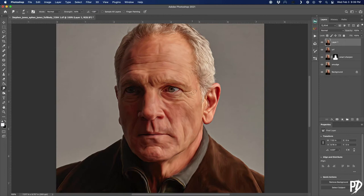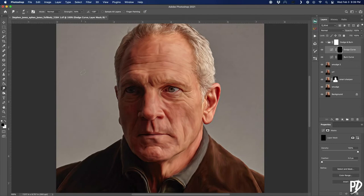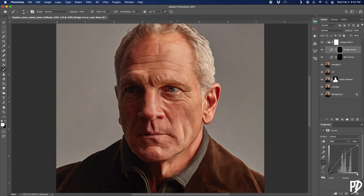We're going to do some global dodging and burning now to add more dimension to the subject. I use the Beauty Retouching Panel plugin from Retouching Academy to automatically create dodge and burn curves adjustments, but you can make these manually as well. Just create two curves adjustment layers — bring up the highlights in one and bring down the shadows in the other. Turn the mask black on both layers, then use a soft white brush with a flow between 2 to 5 percent and start painting on the shadows and highlights to enhance them. You can always lower the opacity if you go too far, or duplicate the layers to add the effect even more.